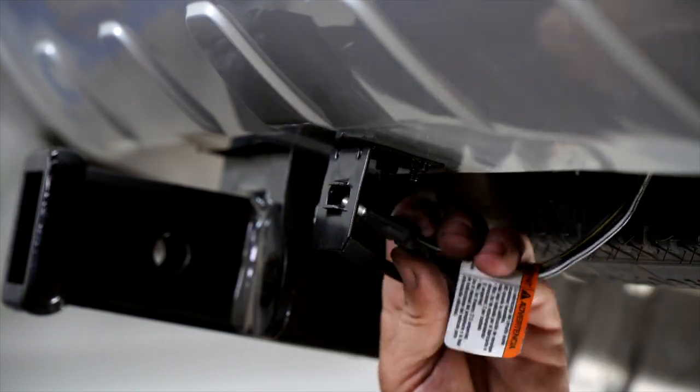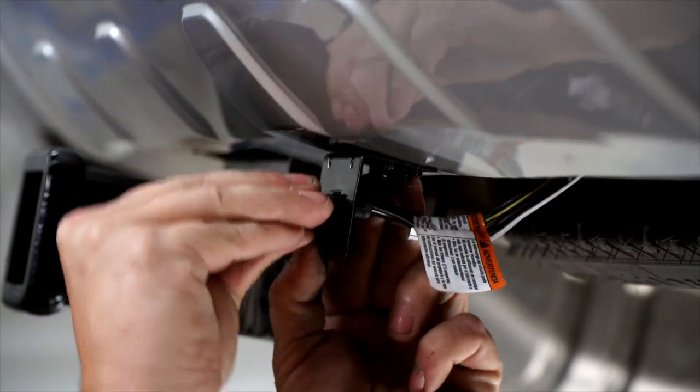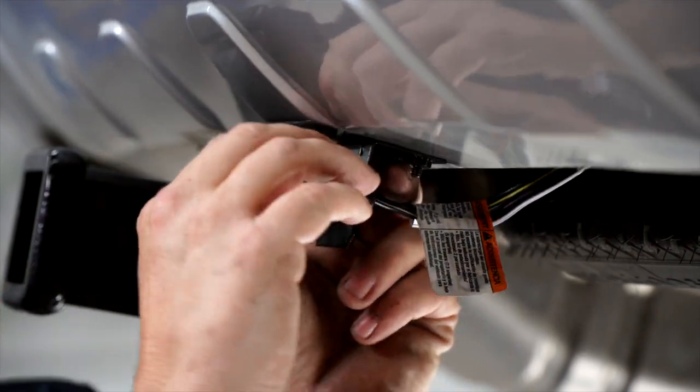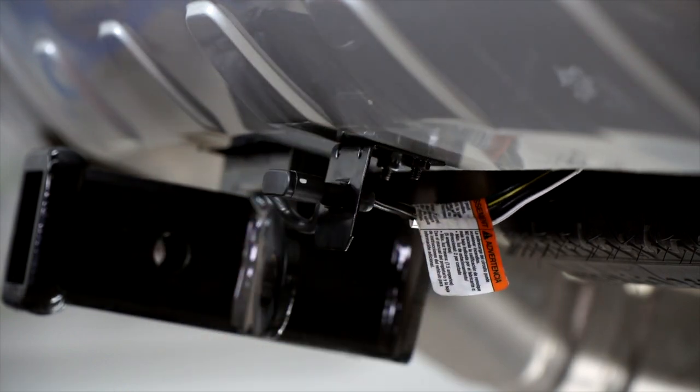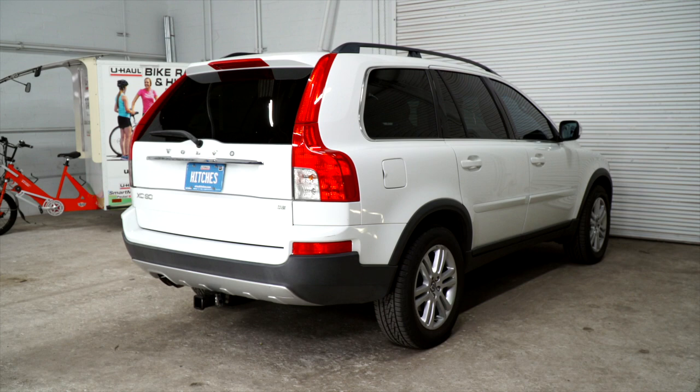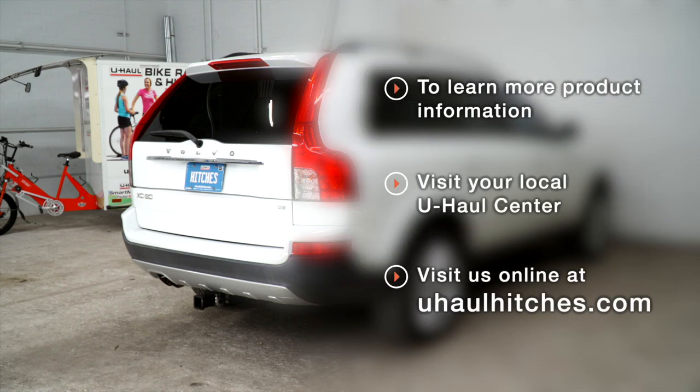With this bracket, we're just going to push it through and pull it tight — and you're all good to go. Thanks for watching, stay safe out there and have fun. If you have any questions about the product seen in this video, or would like to schedule an installation with a U-Haul Hitch Professional, visit us online today at U-Haul.com.